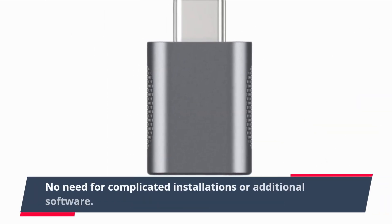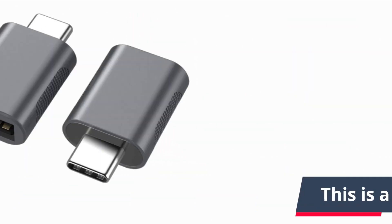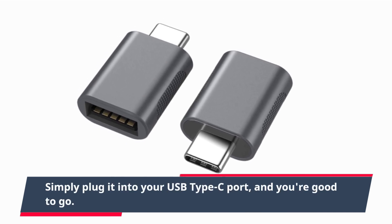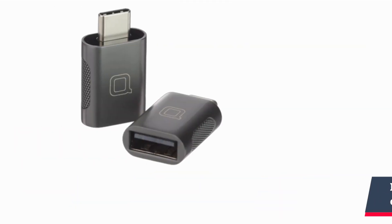No need for complicated installations or additional software — this is a true plug-and-play device. Simply plug it into your USB Type-C port, and you're good to go. It's perfect for those who value simplicity and convenience.